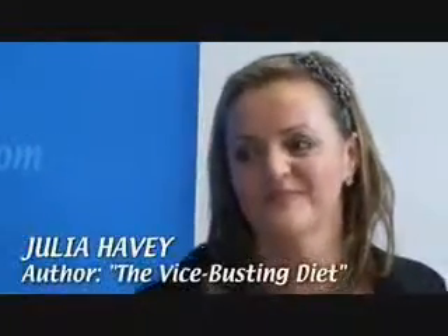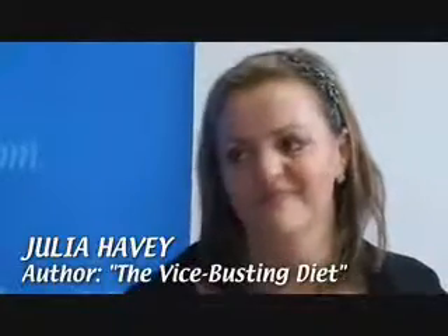Hi everyone, welcome to diet.com video. I'm your host Sarah and today I'm joined by Julia Havy, obesity activist and master motivator. In your vice busting diet you basically say everyone who is overweight has a vice, and in order to reach a healthy weight and maintain it they've got to figure out what it is and get rid of it.